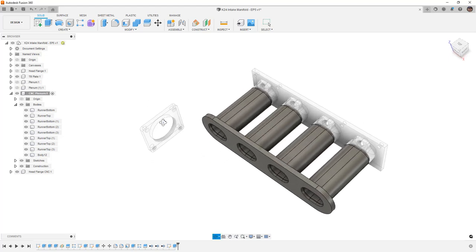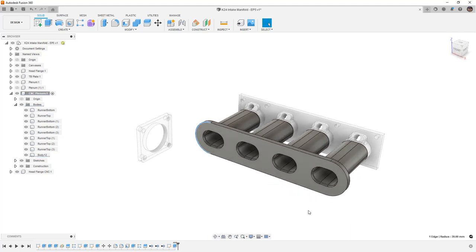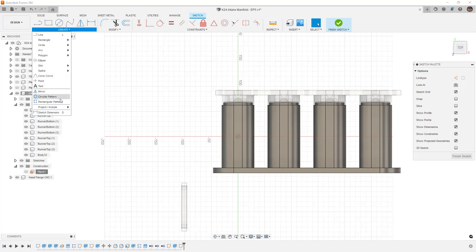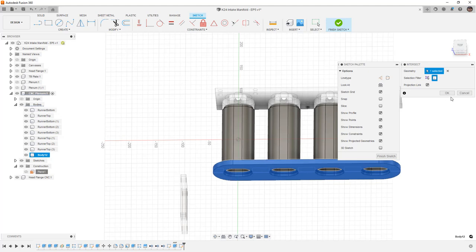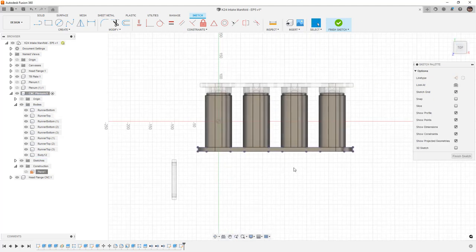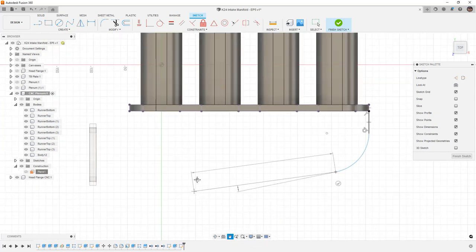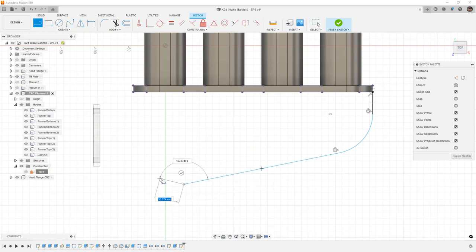I need to figure out how to transition this arc and how to make this thing in 3D so that we can manufacture it. I want to take a construction plane that is directly between — which we already created for the split for our runners — and start a new sketch. From here I'll use Create > Project/Include > Intersect and intersect with this plenum body. I'm going to start by creating a line that comes off of this, and after it goes out about 35 millimeters I'll hold down the left mouse button over the last vertex and start to create an arc. I want to arc it so that we start to taper forward, maintaining tangency.